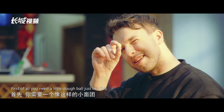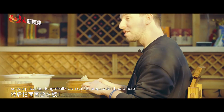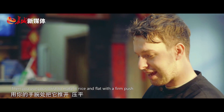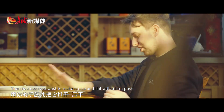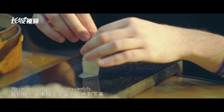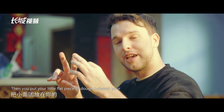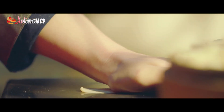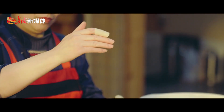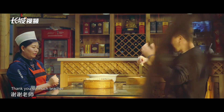First of all, you need a little dough ball just like this. You place the dough ball down on the preparation board, then use your wrist to make it nice and flat with a firm push. Then you peel it off the board very carefully and put your little flat piece of dough between your index finger and your middle finger. All finished and ready to go onto the tray — thank you so much, teacher!